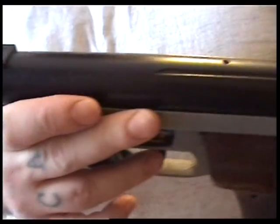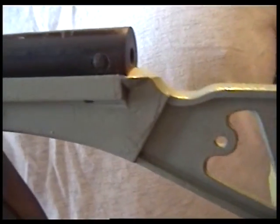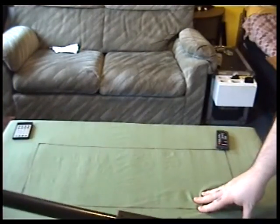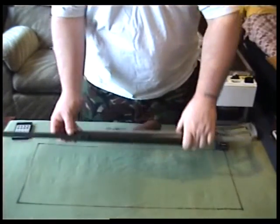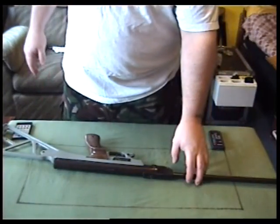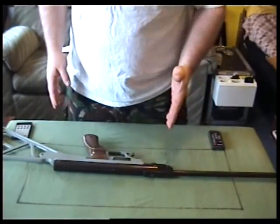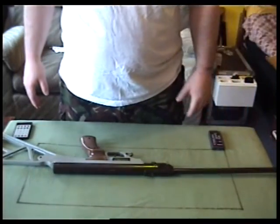I could actually show people how to do this in a video if anyone wanted to see how to re-blue a gun barrel. I will warn though that you're using acid when you do it, so you have to be very careful — wear gloves, make sure it doesn't get anywhere near your eyes. You have to keep washing it off and make sure the water doesn't get inside the gun, but you can do a good job.